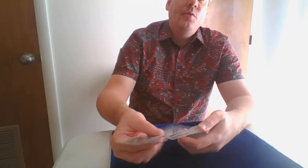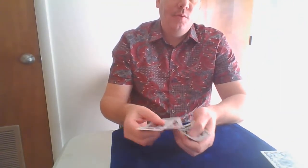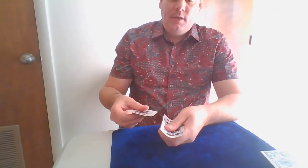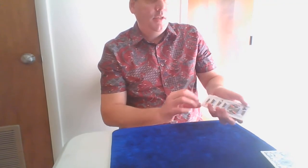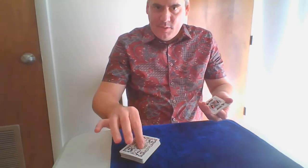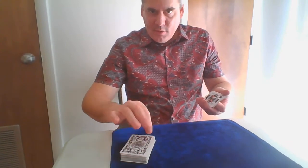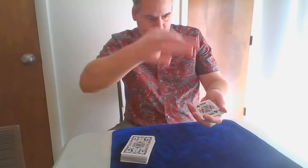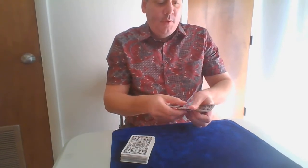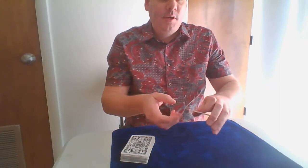I'll show you what it looks like. I have the four kings — they examine them, make sure there's nothing in between them. I show them very cleanly and say: 'Watch, I'm going to take your cards out of the deck. I'll reach in and grab one card out of the middle invisibly.' I get it out of the middle invisibly — there it is, I drop it. One card magically appears right in the middle.